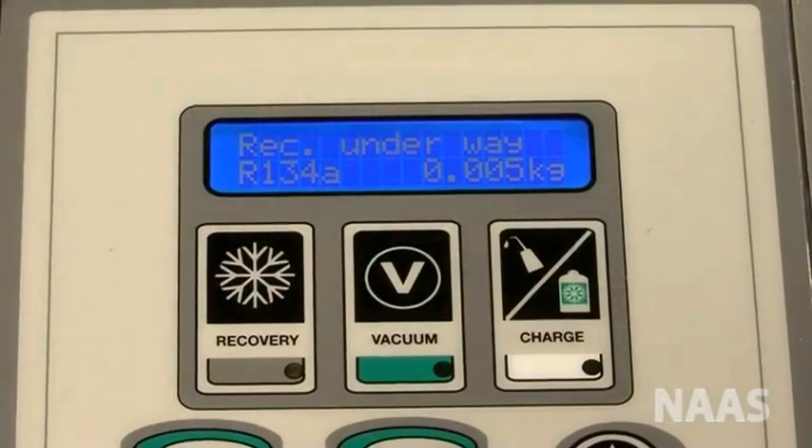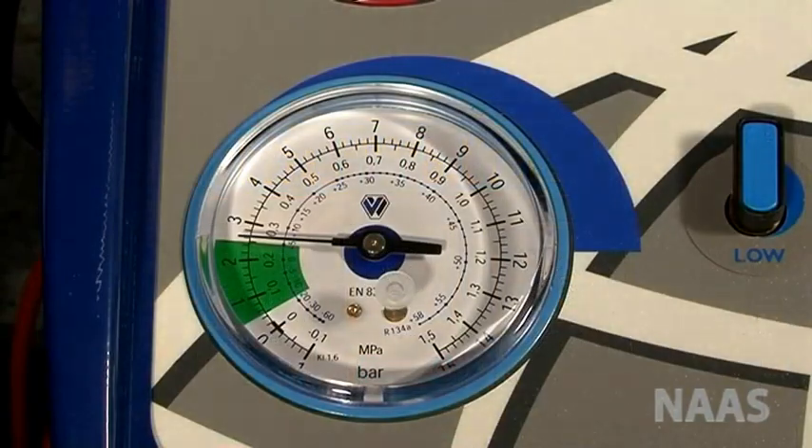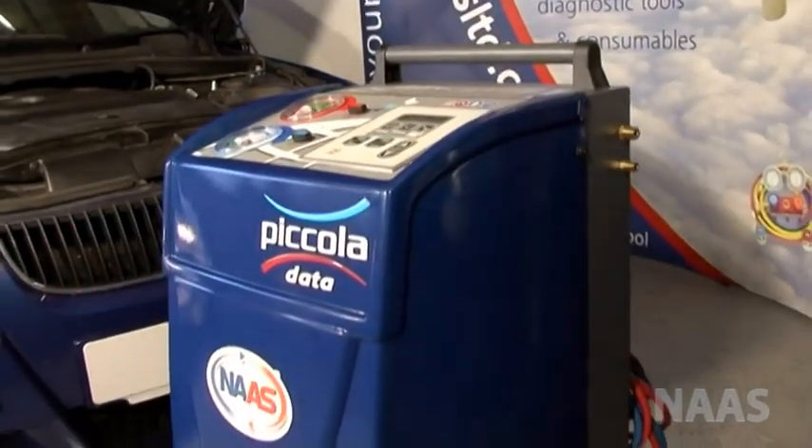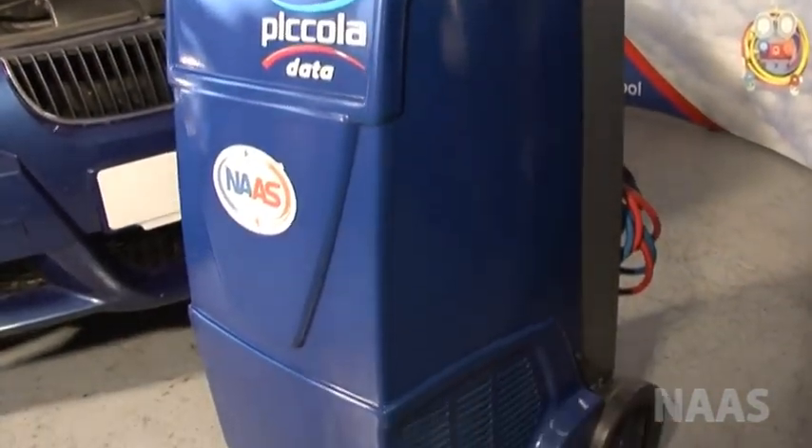When the machine has finished recovery, the screen will show the net amount of refrigerant recovered. During recovery, the machine will also perform oil recovery and oil separation.